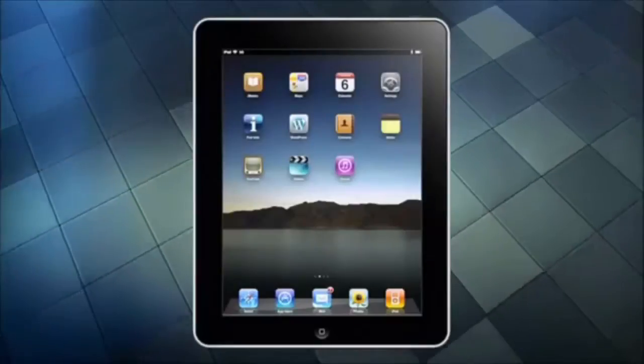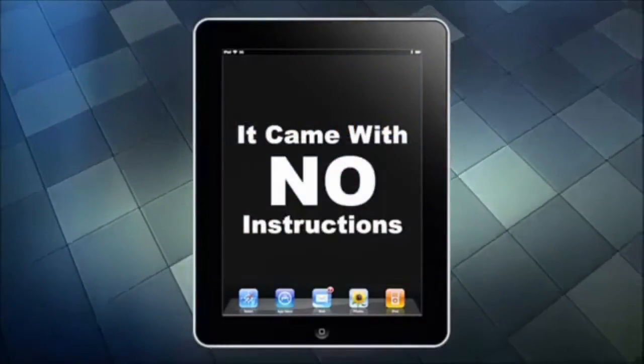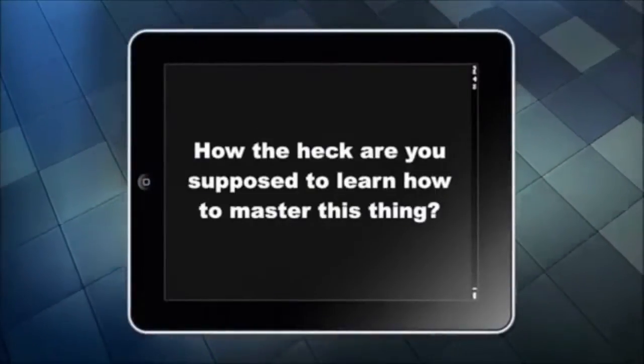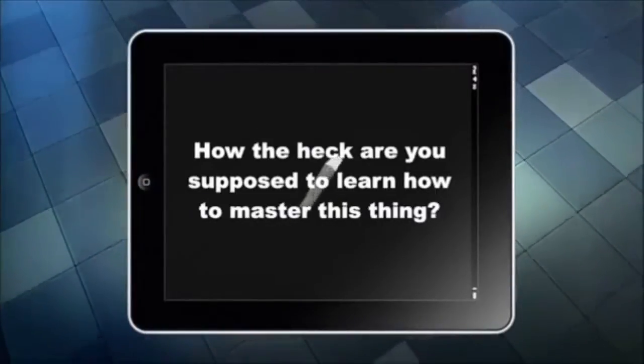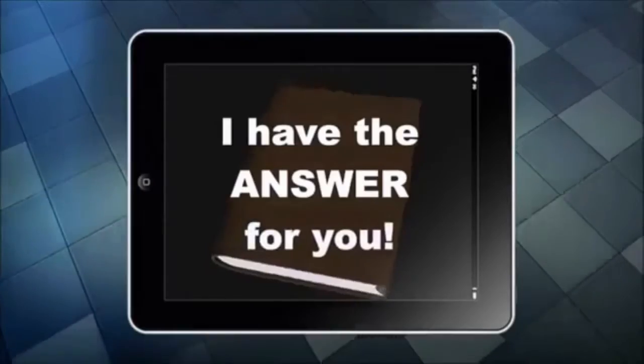If you've just bought an iPad or received one as a gift, you may have noticed something. It came with no instructions, right? So how the heck are you supposed to learn how to master this thing? Well, if you want to become proficient at using your iPad but don't want to spend hours and hours battling your way through incredibly boring manuals, then I have the answer for you.